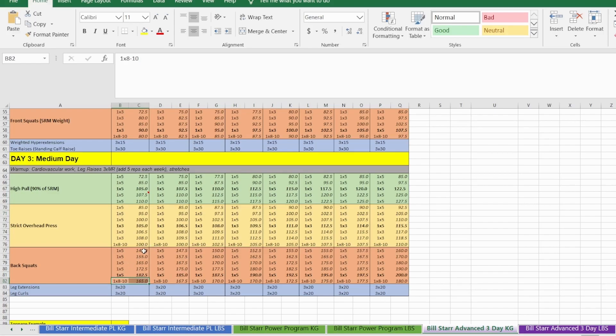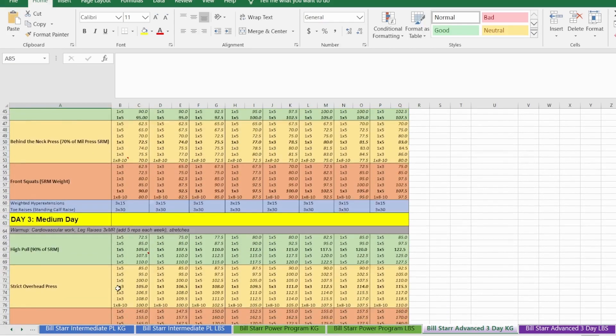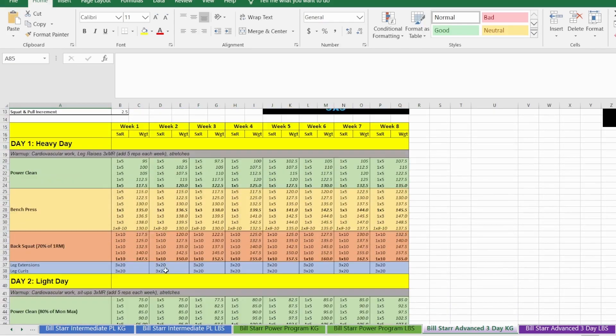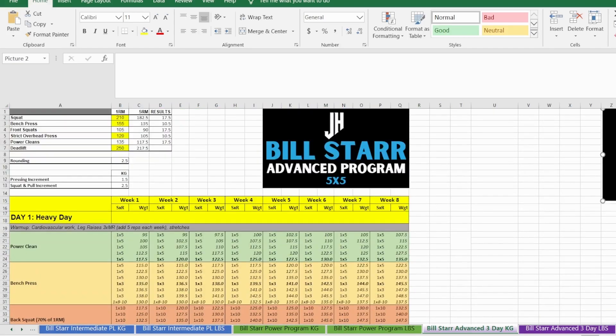The first sets are all ramping sets leading up to the top heavy set, then you do the back-off set. For leg extensions and leg curls use the same weight as day one — don't add weight; you add weight at the start of the next week's heavy day session. That is the program in a nutshell. If you have any questions, comment below or contact me on Instagram. You can download this program directly from my website in Excel spreadsheet format.